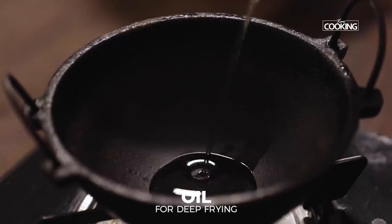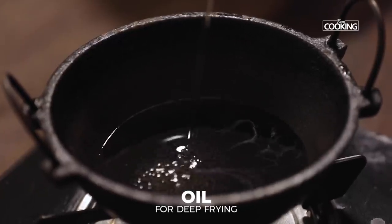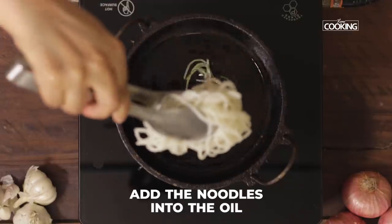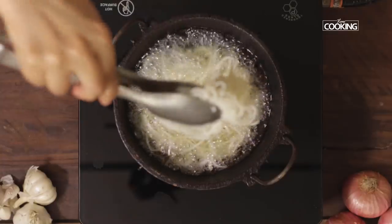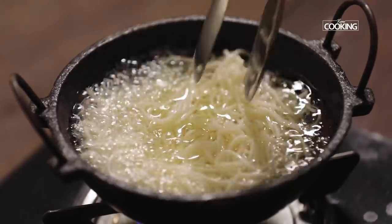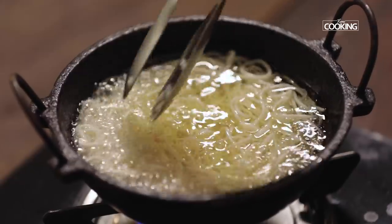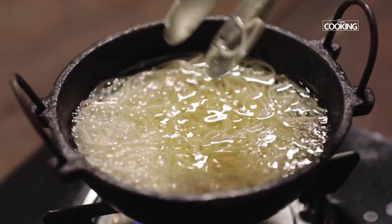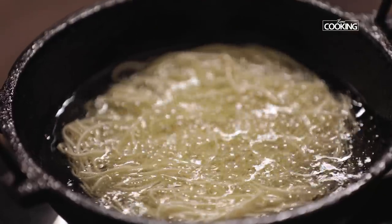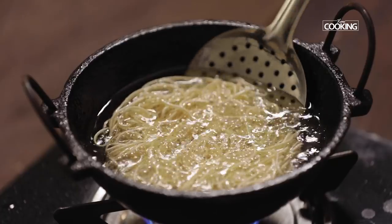Now I'm going to deep-fry the noodles. Heat some oil in a kadai and gently start dropping the noodles into the oil. Keep the flame on medium and make sure you spread them out. Once the noodles are golden, remove them from the oil and keep them aside.